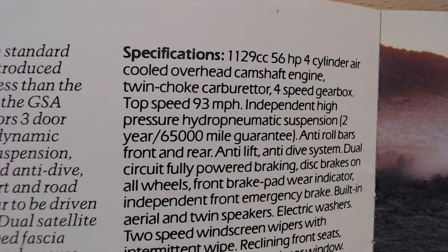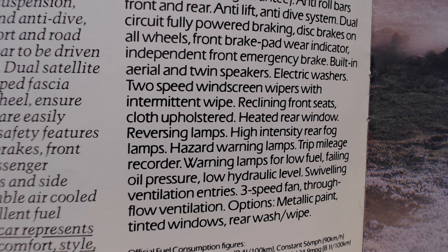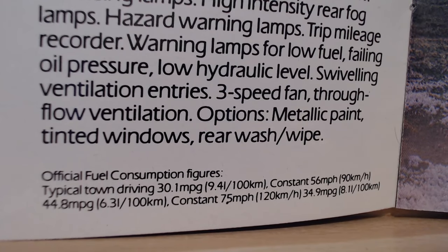Additional safety features include anti-roll bars front and rear, anti-lift, anti-dive, dual circuit fully powered braking, disc brakes on all wheels, front brake pad wear indicator, independent front emergency brake. Standard equipment includes built-in aerial with twin speakers, electric washers, two-speed windscreen wipers with intermittent wipe, reclining front seats with cloth upholstery, heated rear window, reversing lamps, high intensity rear fog lamps, hazard warning lamps, trip mileage recorder, and warning lamps for low fuel, failing oil pressure and low hydraulic level. Options include metallic paint, tinted windows and rear wash-wipe — notably rear wash-wipe was not standard. Fuel consumption at a constant 56 mph: 44.8 mpg.